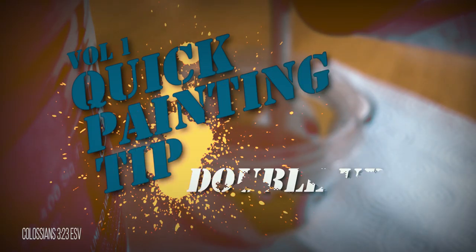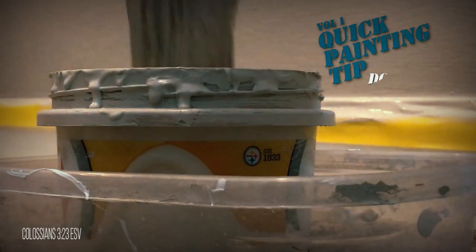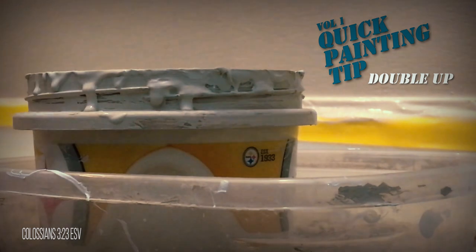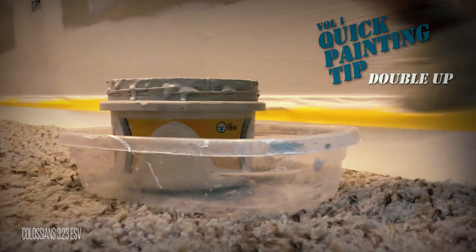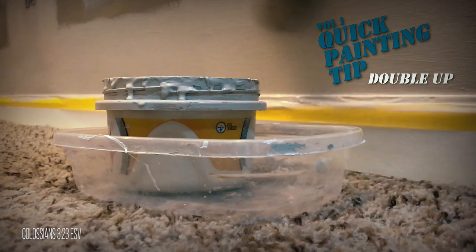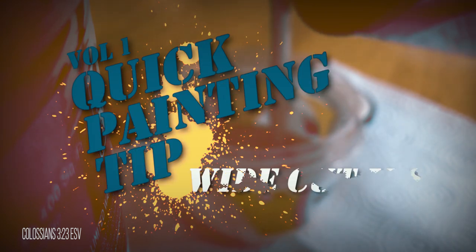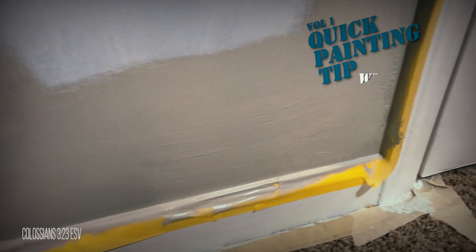To help keep paint from dripping, double up your paint dish. This way, if paint drips down your dish, you don't have to worry about getting it anywhere. With the double dish, you're able to set it down anywhere without getting paint on surfaces, and since you're holding the outer dish, you avoid getting paint on your hands.